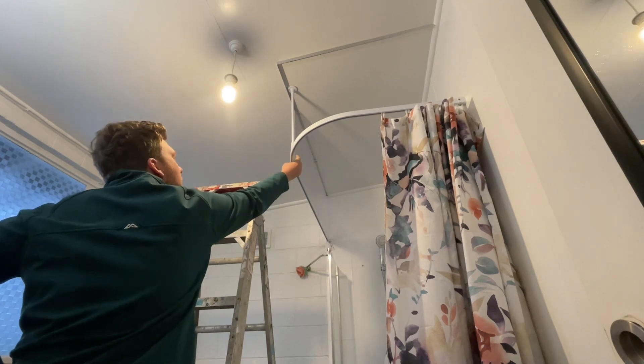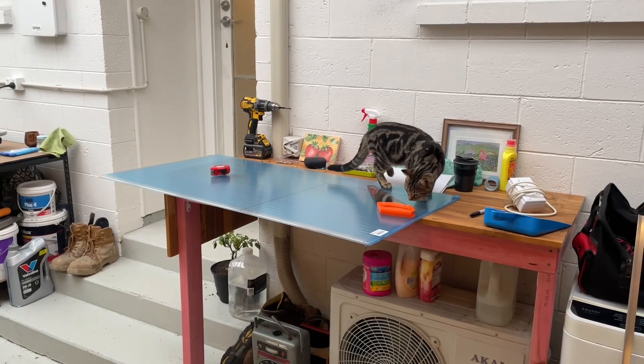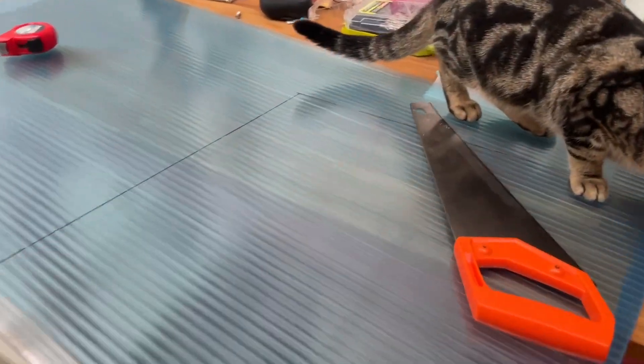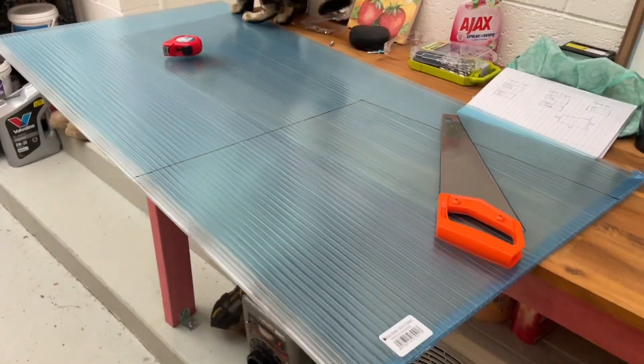I'm adding this twin wall — it's kind of like outdoor clear roofing. Here's what we've got so far. These are the sheets I'm using, they're about $33 each, and just cutting them with a handsaw. It's not too bad; it's a little bit tricky on the diagonal lines, but it gets there in the end.